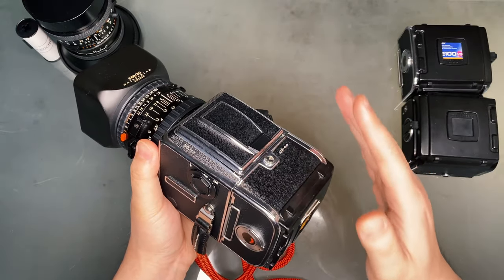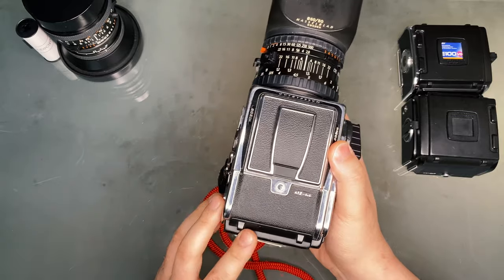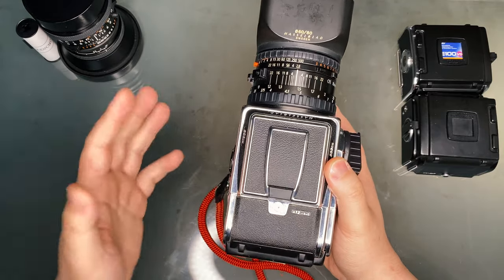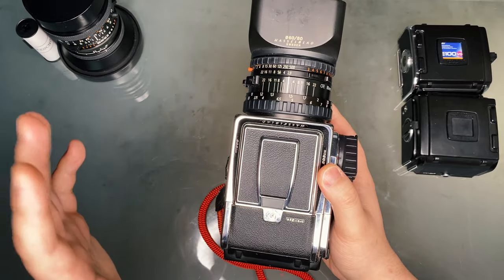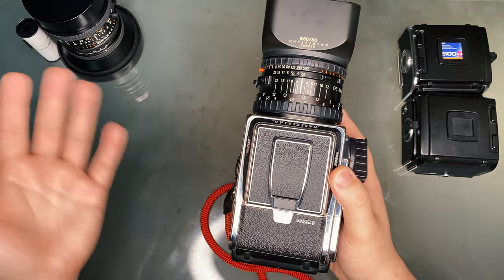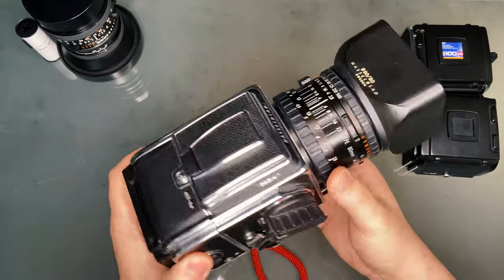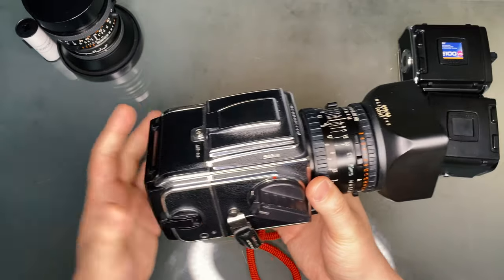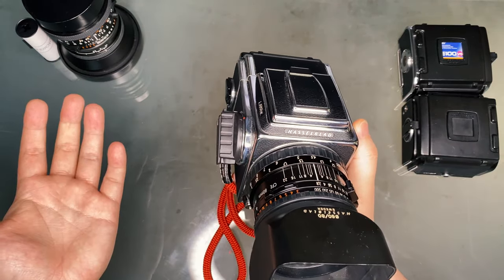Honestly, the Hasselblad isn't my preferred camera at all. It's really cumbersome to load the film, and personally I find the lack of a light meter and the default waist-level finder very inconvenient. Having said that, there is no doubt that this was a significant camera in the history of photography, and its timeless design and build is an artistry itself. I have no doubt that this camera will outlast most of my digital cameras.